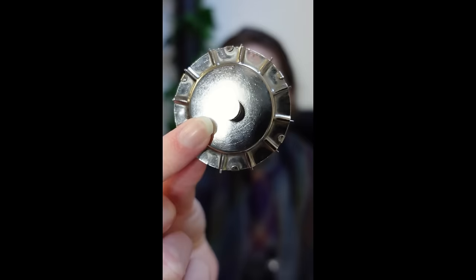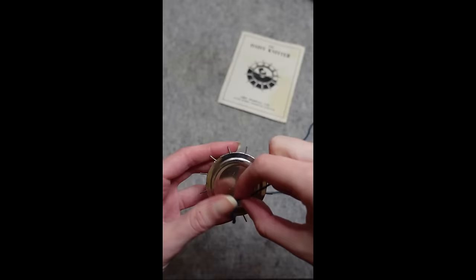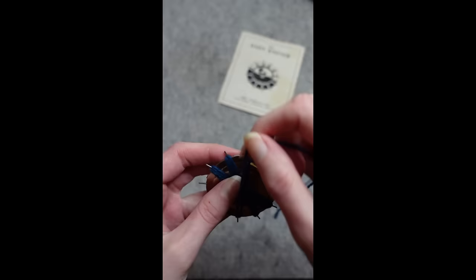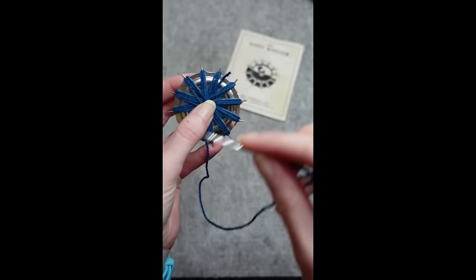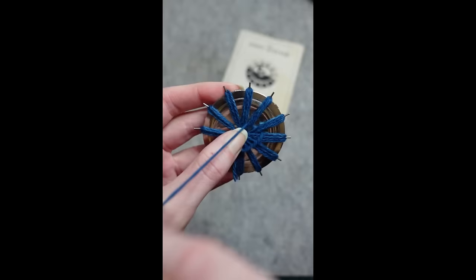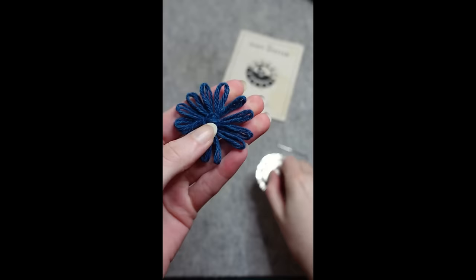Do you know what this is? It's a vintage crochet tool called a daisy maker and I'm going to show you how to use it. You turn the dial on the back so that the little spokes appear, and then on the flat side you wrap the wool around two exactly opposite points, two or three times according to the thickness of your wool, until all the pins are covered. Then you cut a tail of yarn — about 20 centimetres works best — thread it through a darning needle, and sew all the petals together by going under two at a time all the way around, always sewing a new petal to the one you've just sewn. Once you've sewn all the petals together you secure the yarn with a knot, turn the dial, and off the daisy comes.